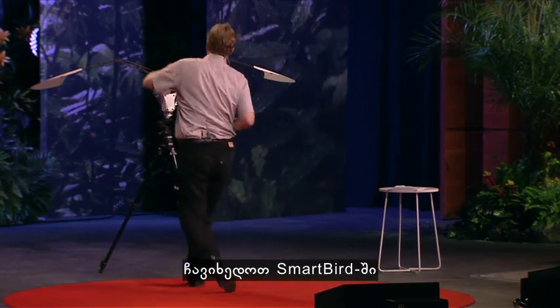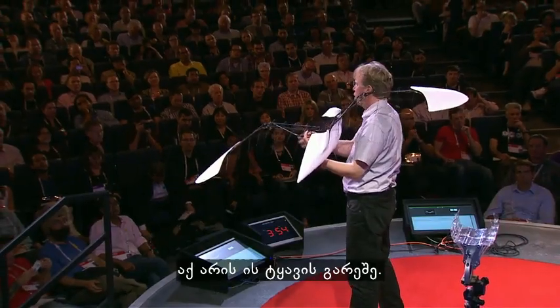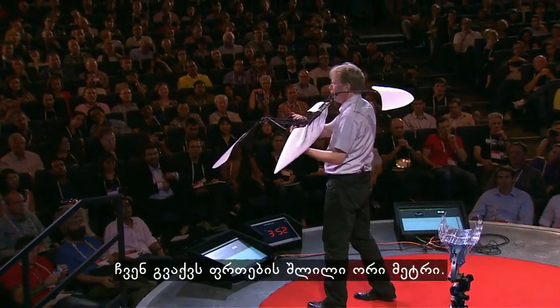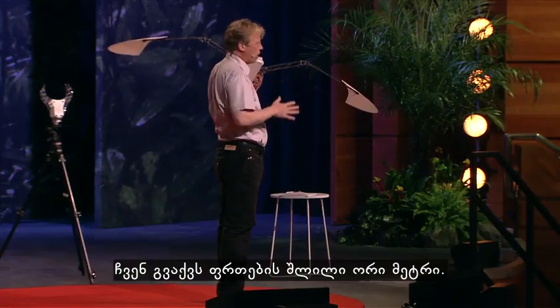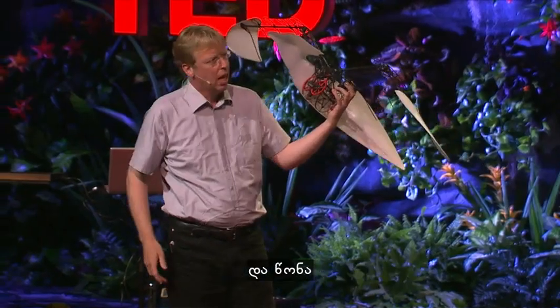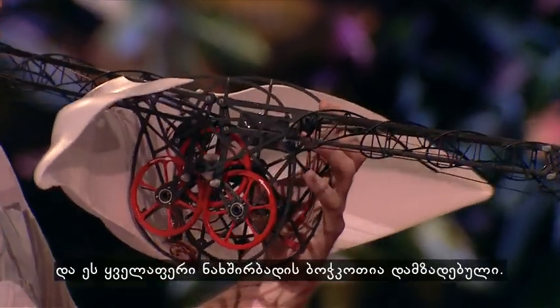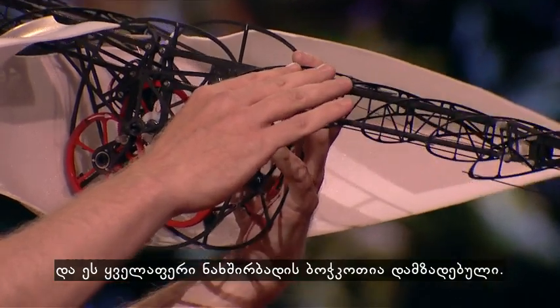We can now look at the Smart Bird. Here is one without a skin. We have a wingspan of about two meters. The length is one meter sixty and the weight is only 450 grams. It is all made out of carbon fiber.